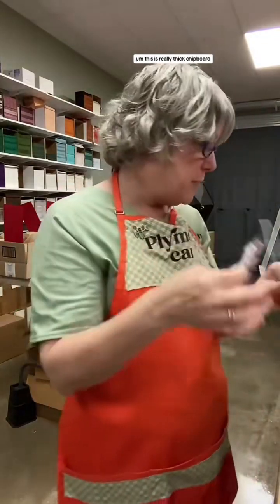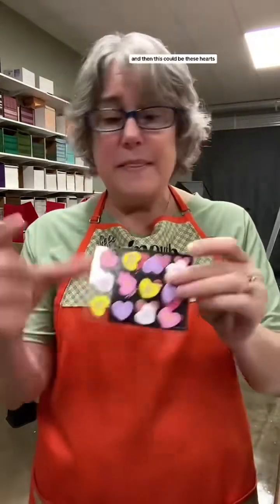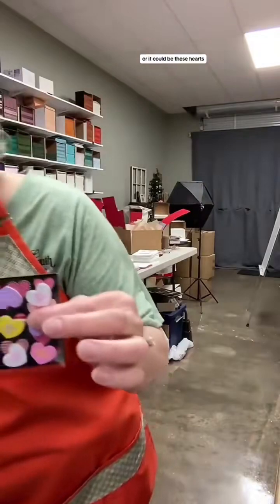Get a piece of really thick chipboard - it helps keep the cards nice and safe. And then you're going to get some stickers. Every kit will have one of these, and then this could be these hearts or it could be these hearts - just depends.